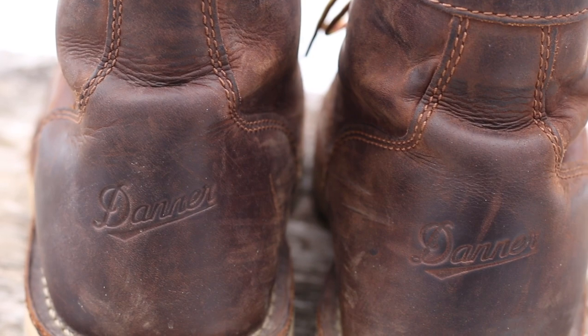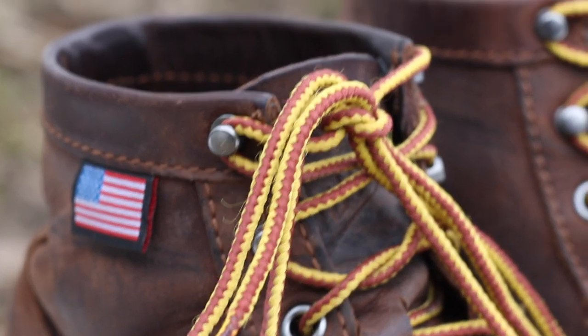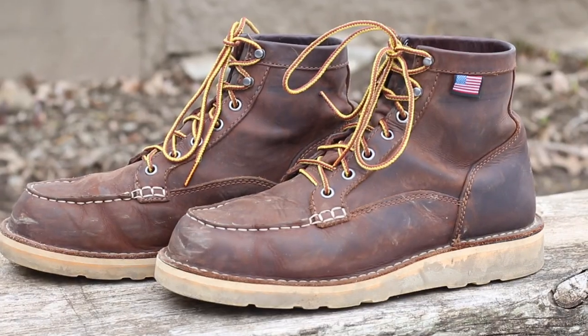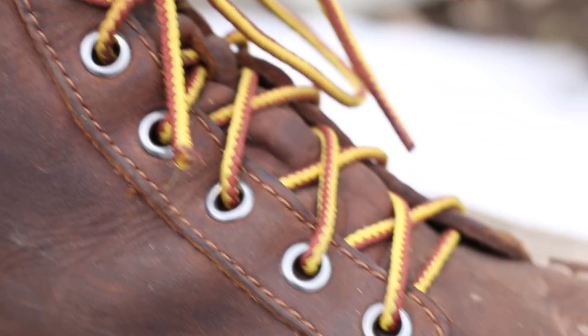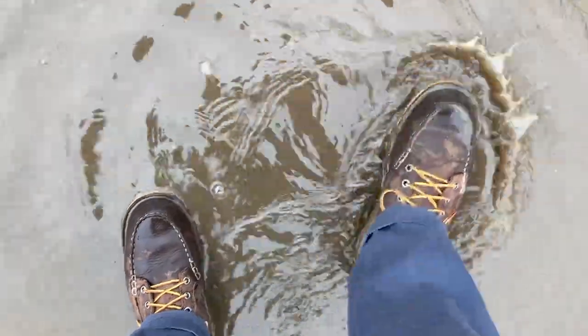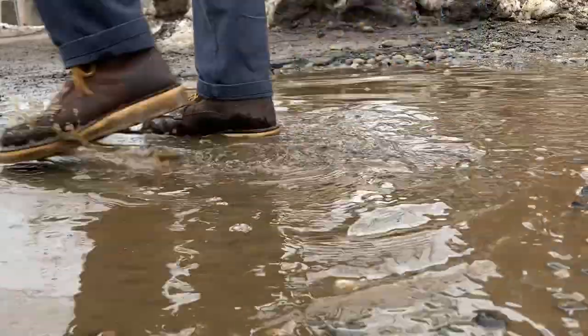In these two months, nothing has broken, nothing has given out, and they've held up very well, which is what I expected for a pair of Danners. They've also been waterproof so far, though I suspect that's not going to last much longer unless I polish them regularly.